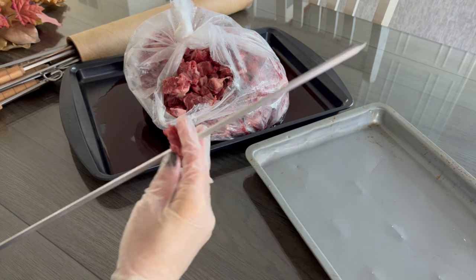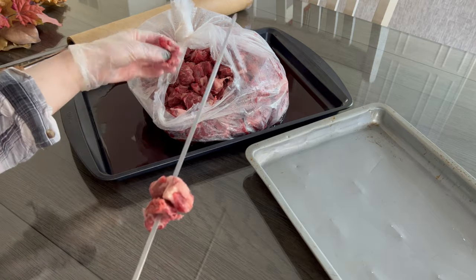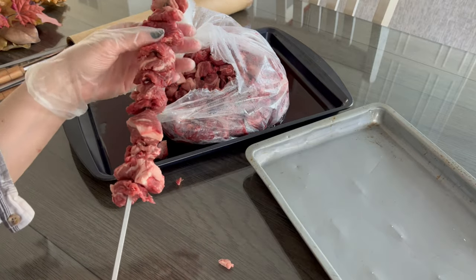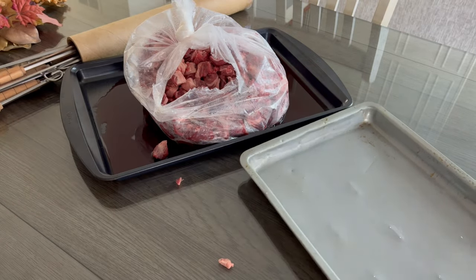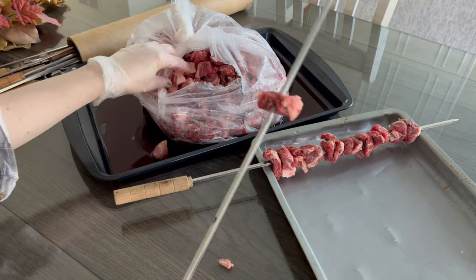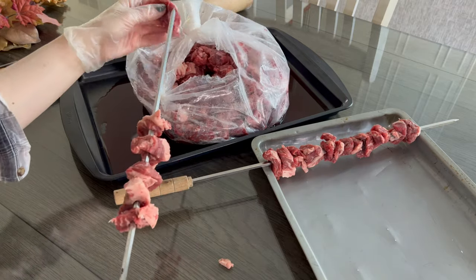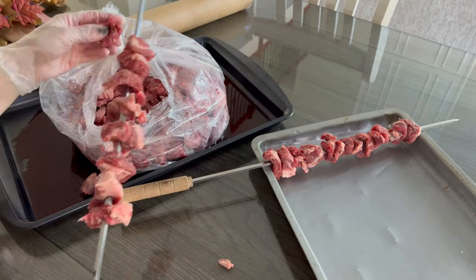Now on to the absolute worst part of the entire thing — putting the meat on skewers. This is 10 pounds of meat. I don't eat meat; I'm a pescatarian. I eat seafood, not meat or chicken — I've been that way since I was 12. My mother used to force me until eventually I told her enough. But I have to make it for the family. I also used two pounds of chicken and we have some hot dogs for the kids. And now on to the chaotic fun of what a family barbecue looks like here in our house.